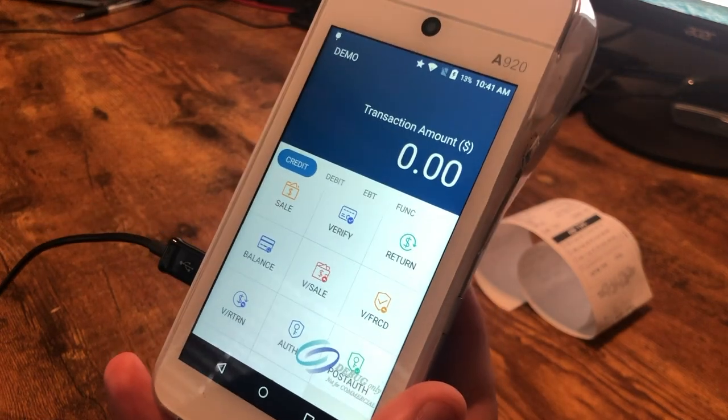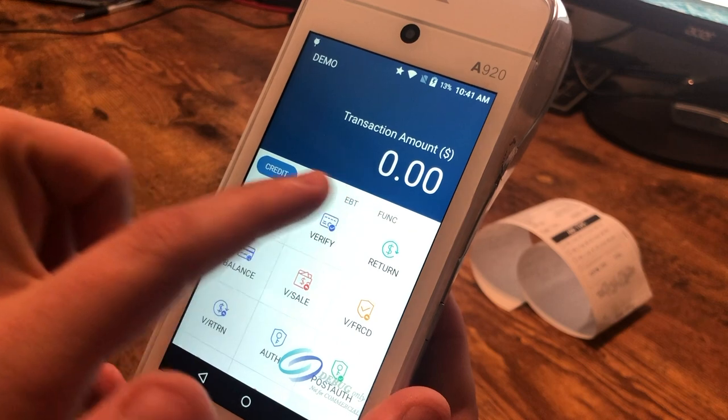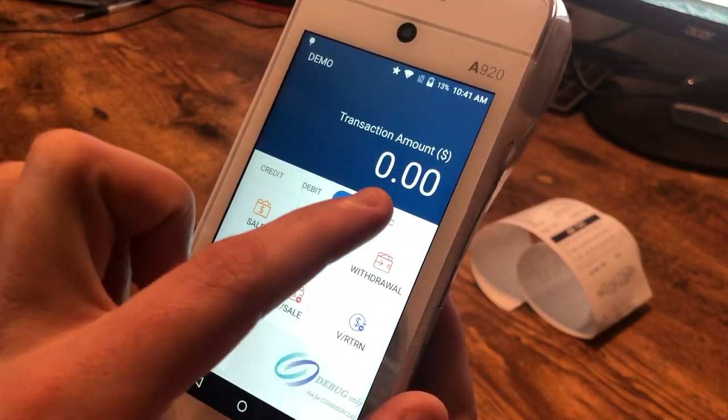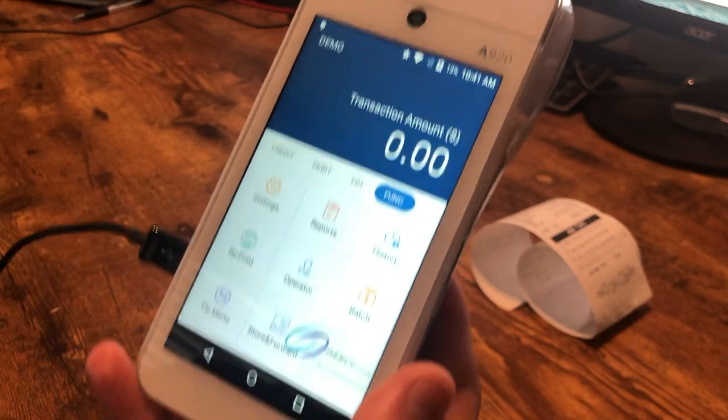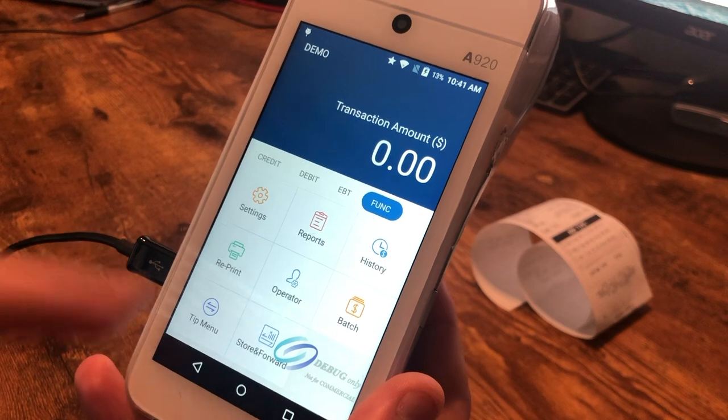Running reports on the PAX A920 is actually pretty easy. We have our top menu here where we're choosing between credit, debit, and EBT, but we also have the function menu. Function is where you're going to find all these things like reports, batch out times, and things like that.